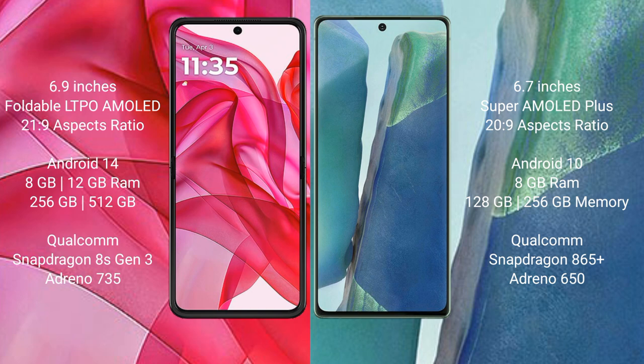The Motorola RAZR 50 Ultra runs on Android 14, while the Samsung Galaxy Note 20 runs on Android 10. The Motorola RAZR 50 Ultra comes with 8GB or 12GB RAM and 256GB internal storage with a Qualcomm Snapdragon 8s Gen 3 processor.